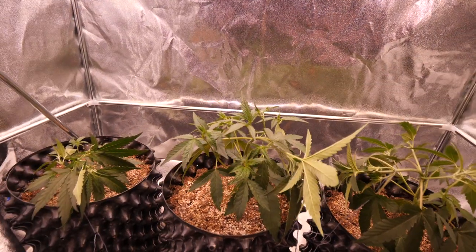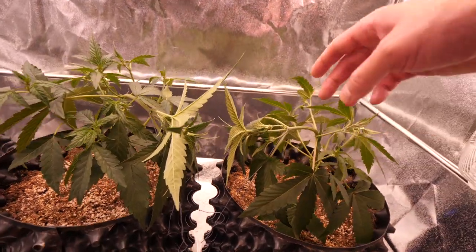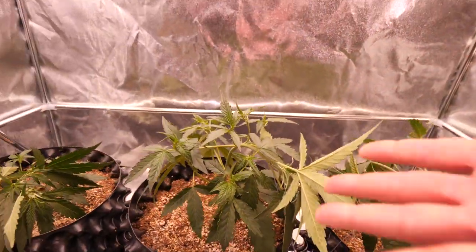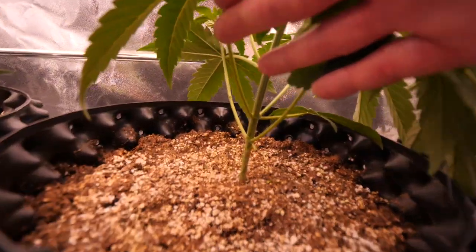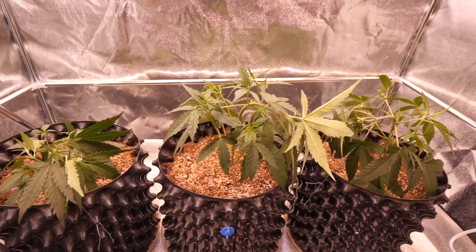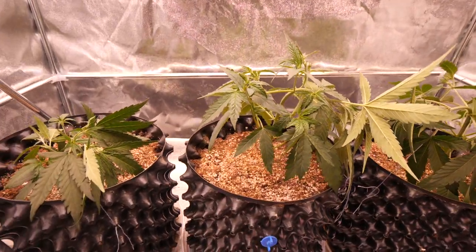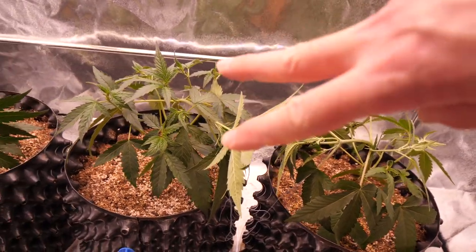So that is pretty much all the training we're going to do today. We did the leaf tucking, we did the LSTing on just the main cola here. But if it was a bigger plant with more to tie down, you could actually tie down these other branches too if you need it. Right now it's definitely not really needed for these plants — if it's a bit more bushy plant, you could do that. And of course, clean up the bottoms there, do a little bit of lollipopping — we don't want larf growing down there. These are the techniques I highly recommend for growing autoflowers. Hope this guide kind of helps you out if you guys are new to this. Stay tuned for more to come on these autoflowers — we've got about six more weeks of growth with these girls. It should be some really dank autoflowers. Thank you all for watching, and until next time, peace out and catch you guys later.